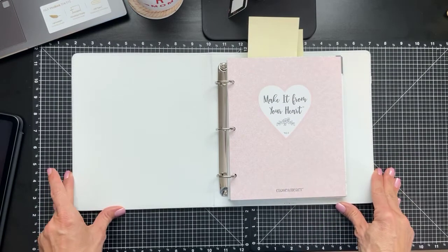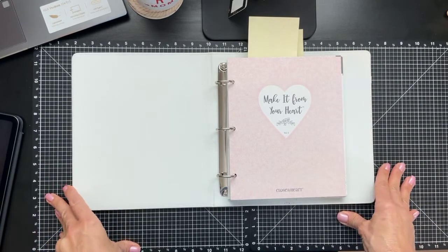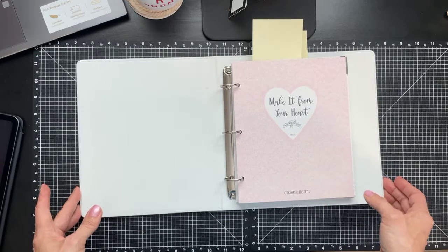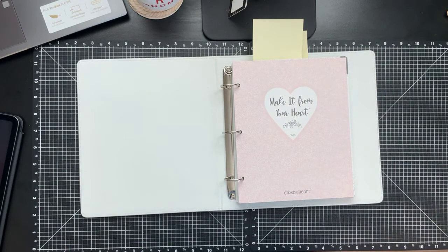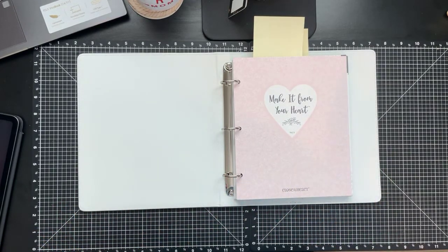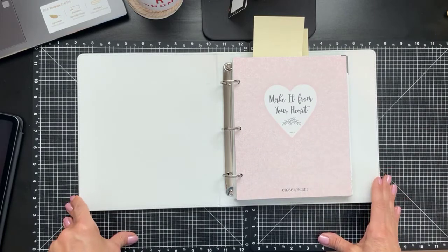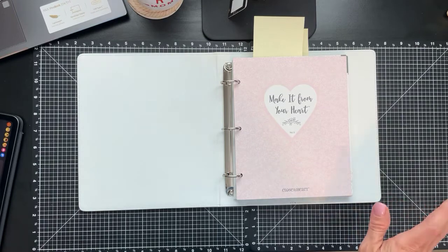Hello crafty friends, it's Saturday morning — a beautiful morning here in Florida. I'm excited because I'm going to be sharing a couple of different product demos and putting them all together in a scrapbook layout. I usually always make cards, but today I wanted to switch it up. I'm going to step out of my comfort zone and create a scrapbook layout on video. I'm just checking that I'm live and my lighting is good.